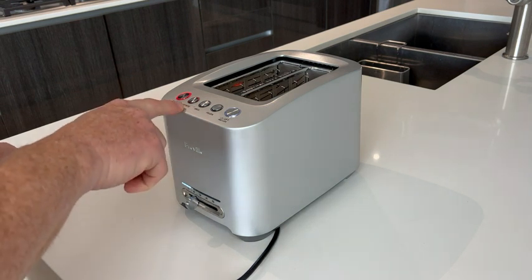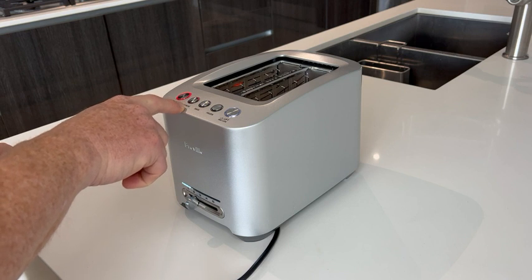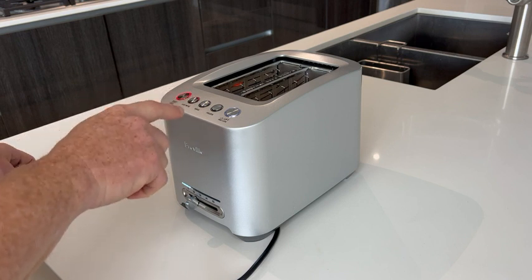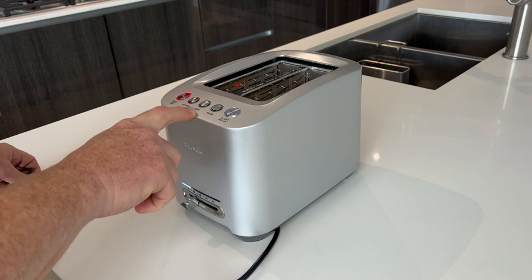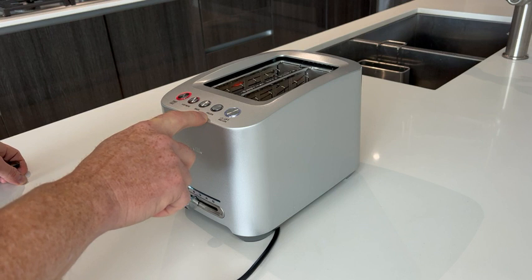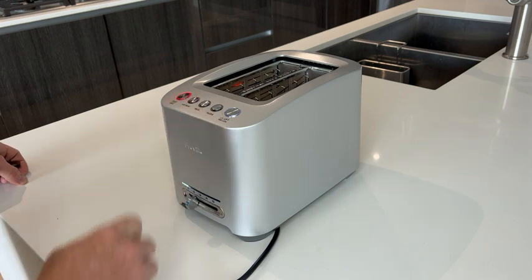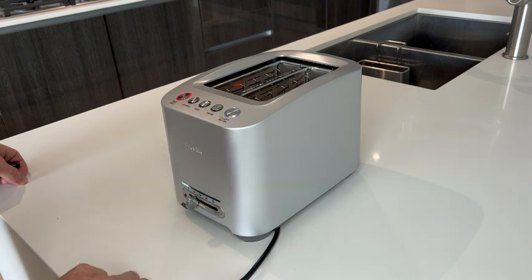A couple more things it has: let's say I did toast it and I want a bit more — I would just push the 'bit more' button. If I do have a bagel in there and it's something of larger size, I'll push the bagel button to let it know. And let's say I just took something out of the freezer and it's frozen — I'll just push the frozen button. Everything's pretty self-explanatory.